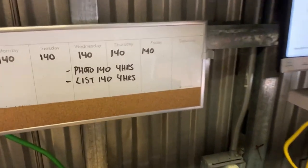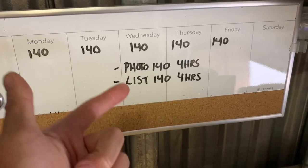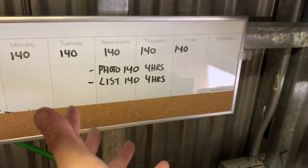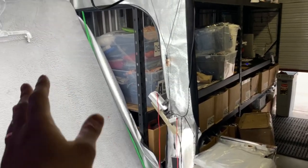What's up guys — in today's video I'm going to go over how I list and photograph 140 items per day. I photograph 140 items and I list 140 items, so make sure you watch all the way to the end because I go over how I do this in detail. I just want to give you a tour of my eBay facility — it has been updated a little bit.